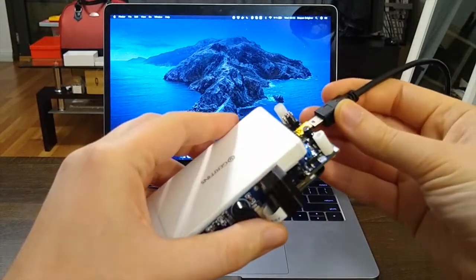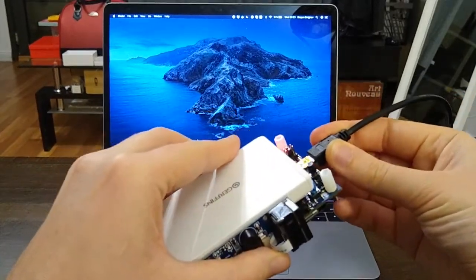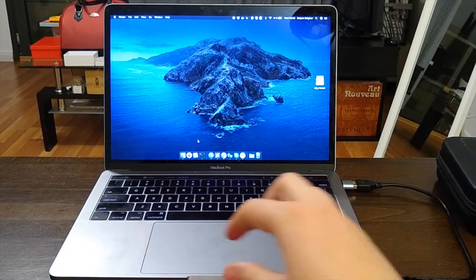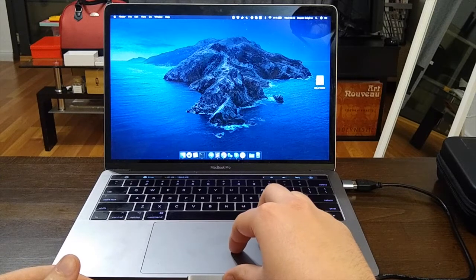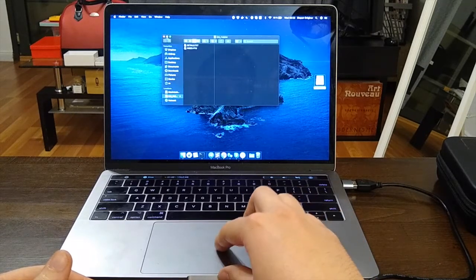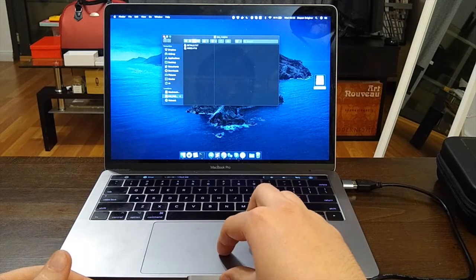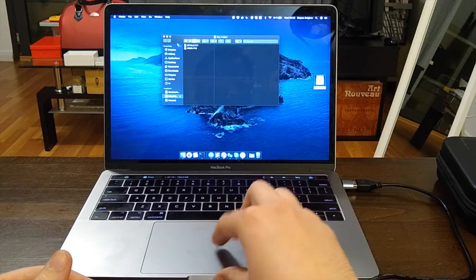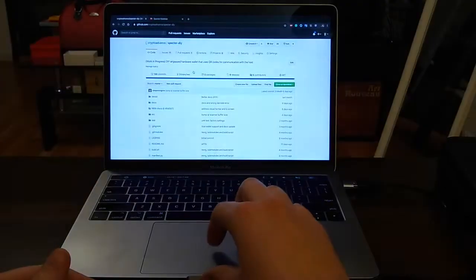Once you connect the board over mini USB, you'll see that on the computer it appears as a DSF469NI volume. There are two text files on it — it doesn't matter what they are. We just drag and drop our firmware there and it will be flashed to the microcontroller.